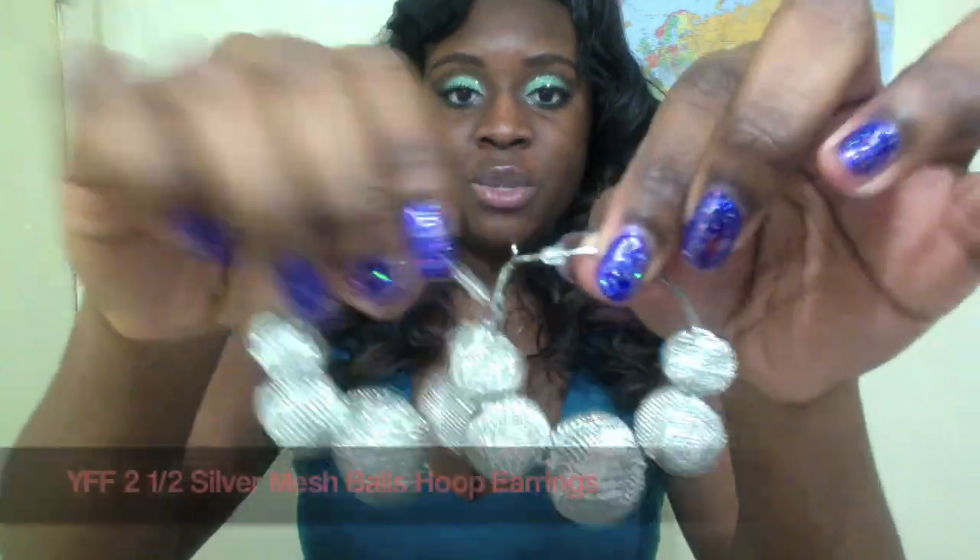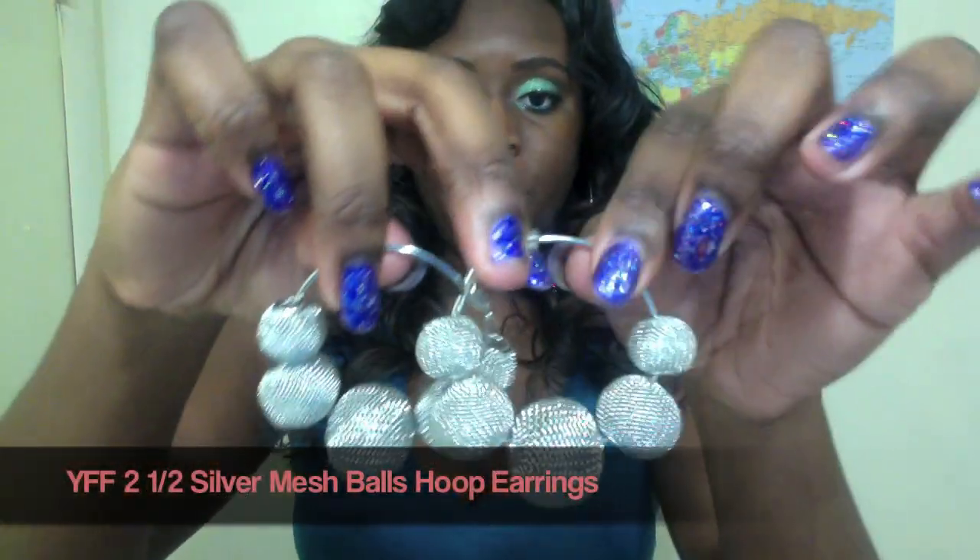The second pair of earrings she gave me were these mini paparazzi earrings. These are super pretty and they are lightweight, great for women who don't like to wear super big earrings. These are probably a good fit for you. I really like these a lot — they're really, really cute.